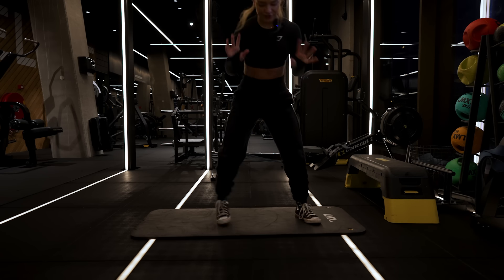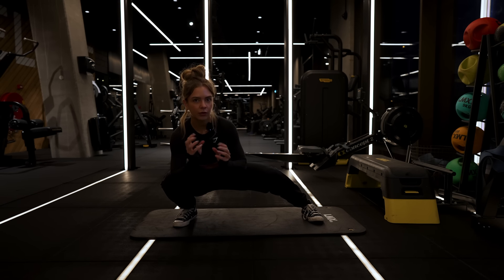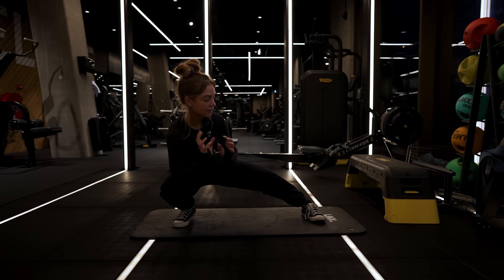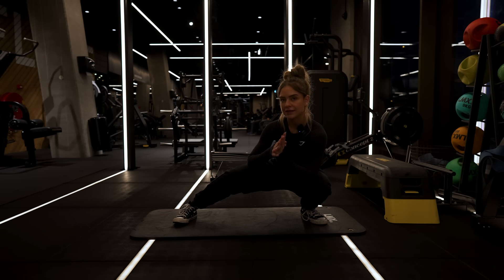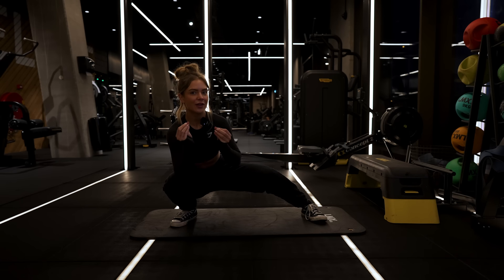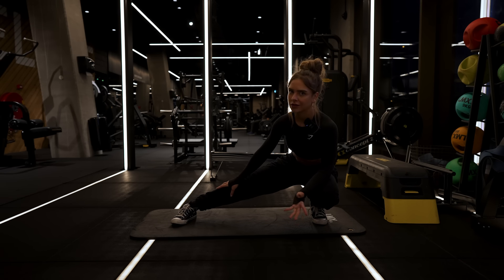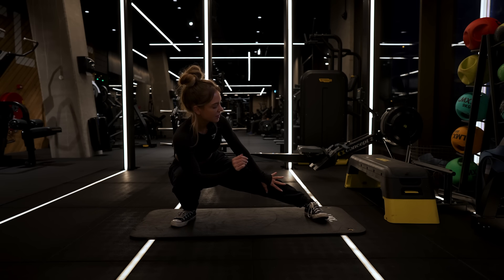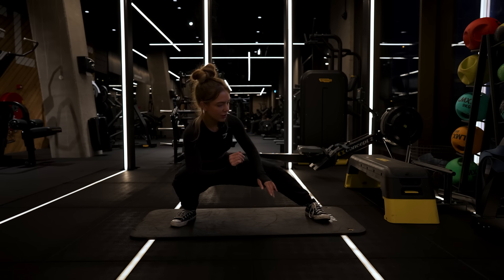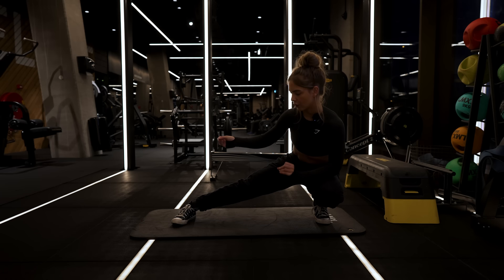So before starting with my tips, I wanted to explain what I'm talking about exactly so there isn't any miscommunication. Basically, what I'm referring to is a lagging body part. It's not that you haven't trained it at all and you're like, oh my god, why aren't my glutes growing, but you haven't really done anything. I am talking about when you really try your best to make your glutes grow in the gym, you feel like you're doing everything you should be doing, but they still aren't growing.